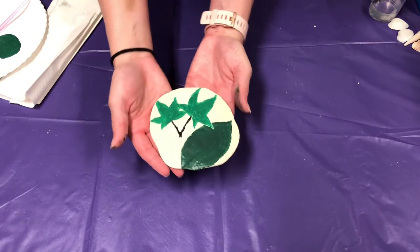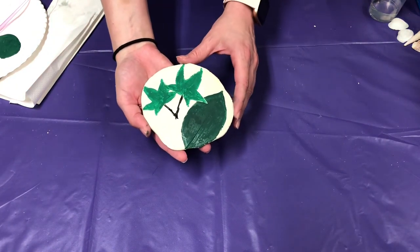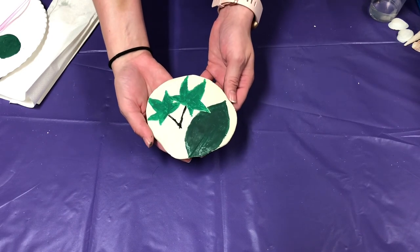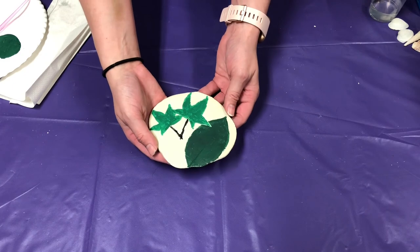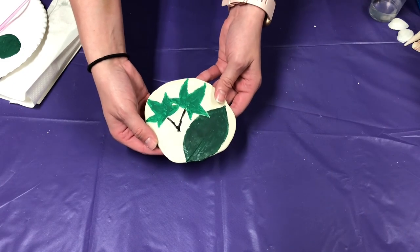And there you go. I hope you enjoyed doing this craft with me today. If you did do this craft, we would absolutely love to see the really cool designs that you came up with — you can post them in the comments below. I hope you have a great day and happy Earth Day!